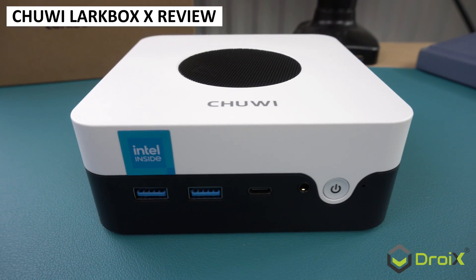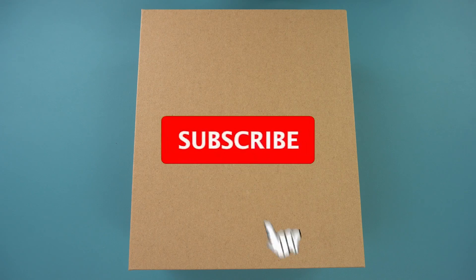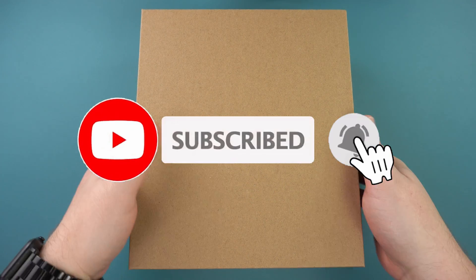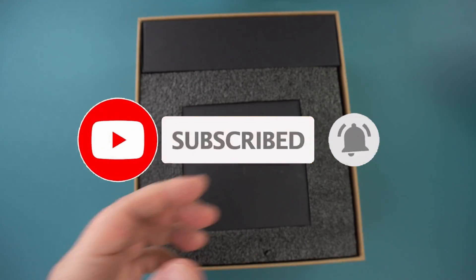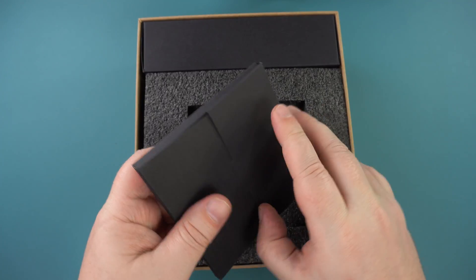Chewy may not be a name you are familiar with. We weren't until we were offered the Lark Box X Mini PC to review. Let's take a look and see how it compares with other similar mini PCs, including Minis Forum and Ace PC.